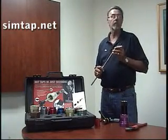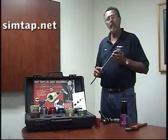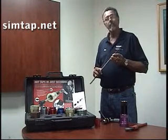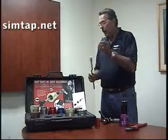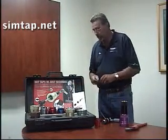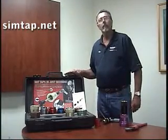If you have any other questions, please feel free to give us a call at Radon Enterprises — that's 714-842-5844. Or you can visit our website at www.simtap.net. Thank you very much, and let me take this opportunity to tell you that you have purchased the finest hot tap machine on the market today. Thank you so much.